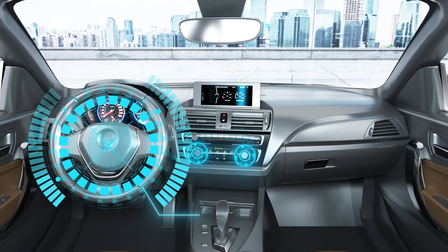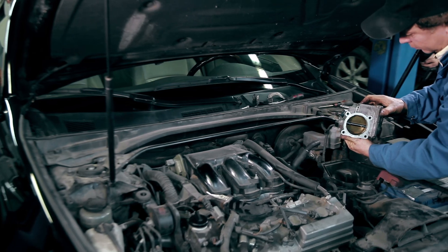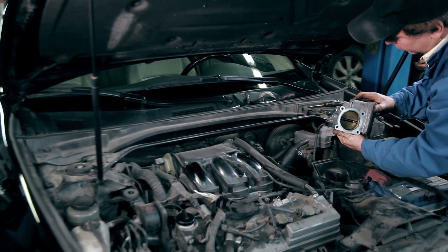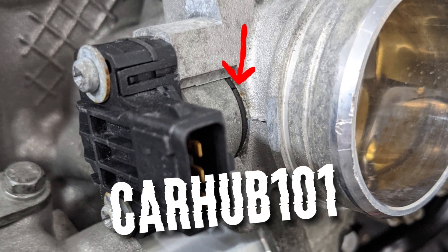Modern automobiles have sophisticated sensors for almost every system. Even though these sensors operate at their best, problems can arise when they malfunction. The ability to reset the throttle body sensor is crucial if you need to work with it. In this video, we're going to show you six ways of resetting a throttle position sensor at home.